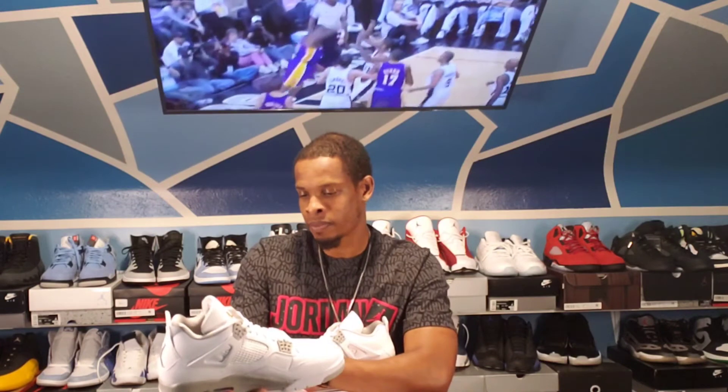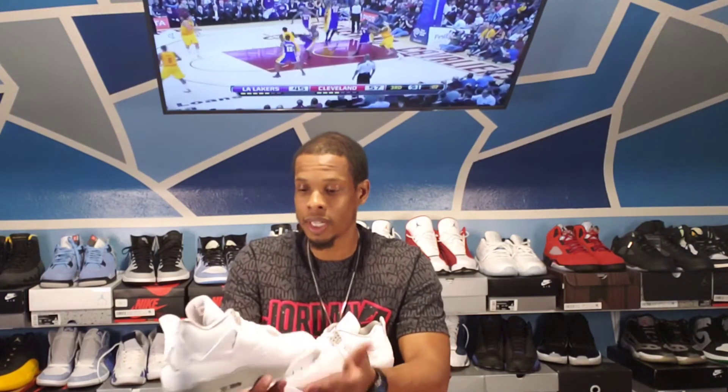That is it — the Air Jordan 4 Retro White Oreos. Leave me a comment, let me know how they were in your city. Were you able to get them? Did you want them? Was it a pass? How do you feel about the colorway compared to the White Cement? Hit the like button, hit the subscribe button, hit that notification bell.